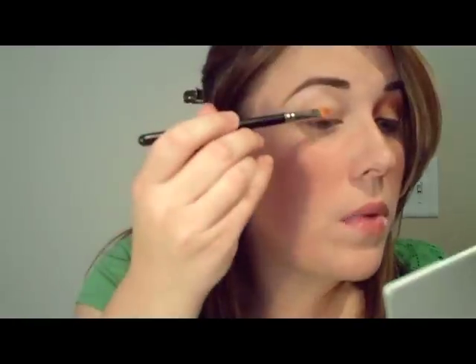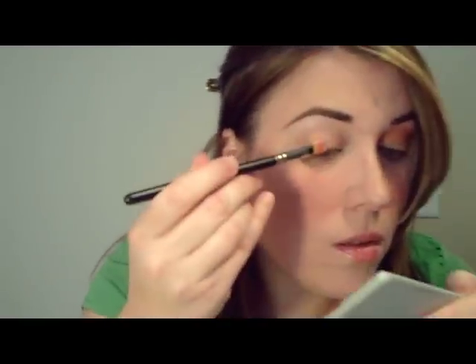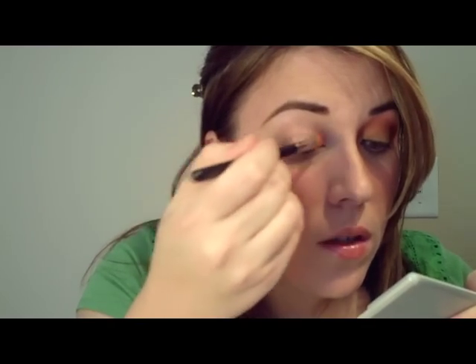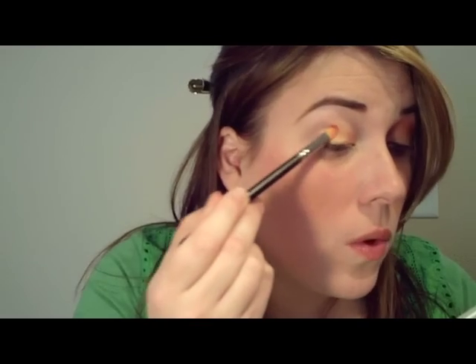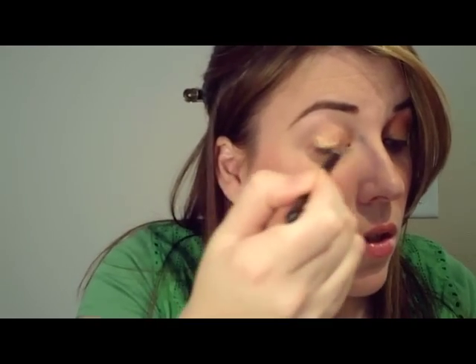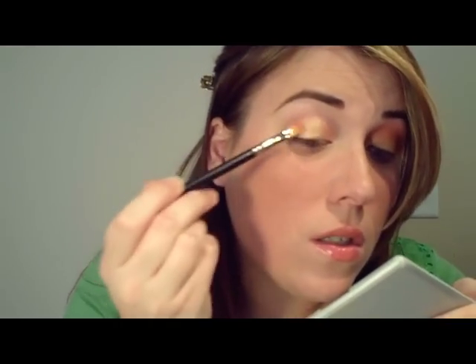I'm first going to take a little bit of the Melon Pigment and mix it with the Mixing Medium. This is going to go right on my lower lid. I need a little more pigment. This should go on really nice and smooth from your lash to your crease.